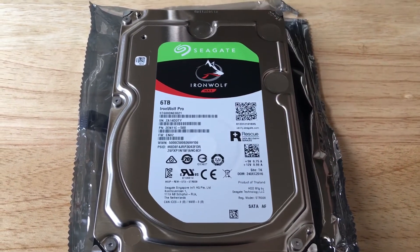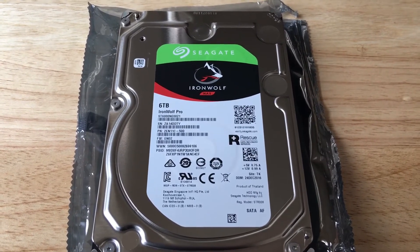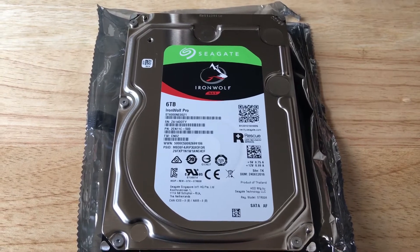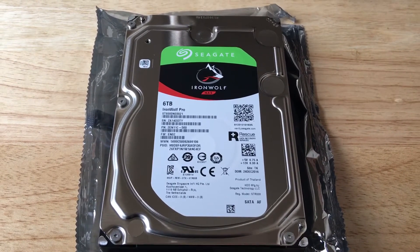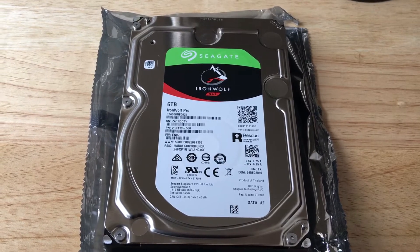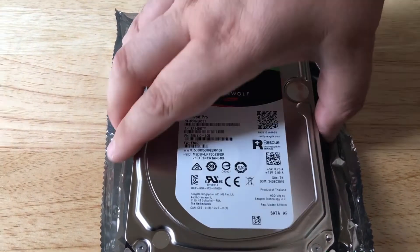The non-pro version, the non-NAS version — the different companies sell NAS drives and they don't have nearly as much cache. This has double that. Most of them come with 128 megabytes, so this comes with 256 megabytes of cache, and it is for NAS systems.